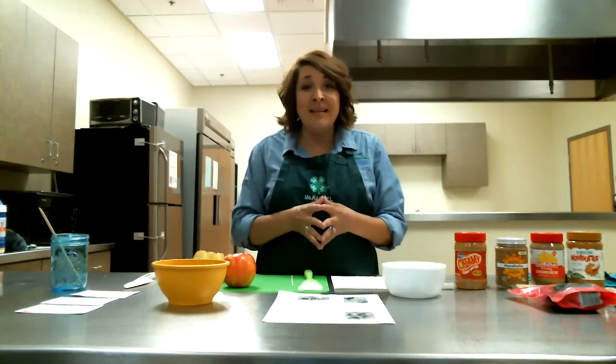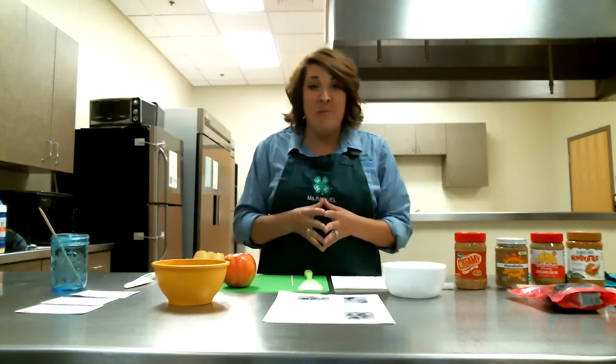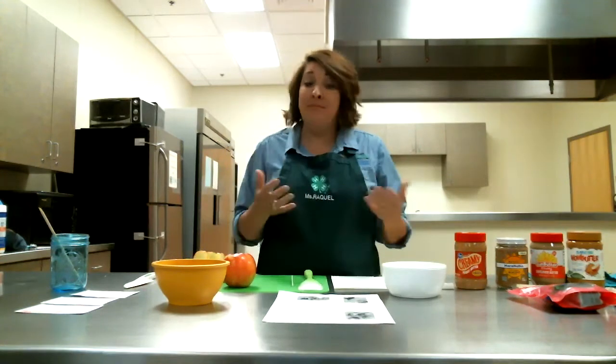In the summer, kids are always looking for things to do — especially looking for things to do inside. I love when kids spend time in the kitchen, teaching them all those life skills and doing fun things with their parents. This is a great activity to do with your kids, make this by yourself, just something fun to do in the kitchen. So today we're going to be making trail mix apple snacks.